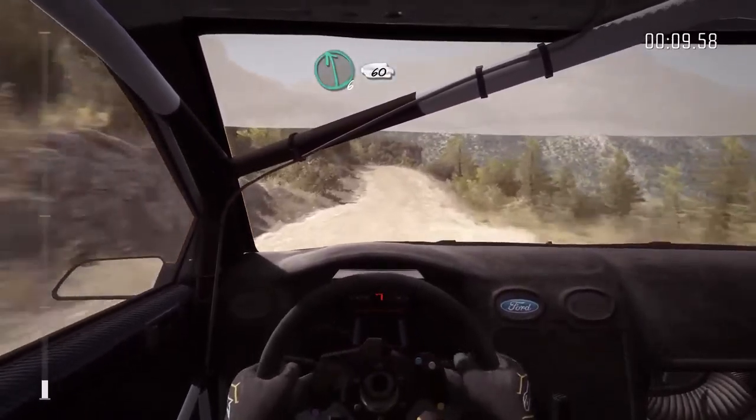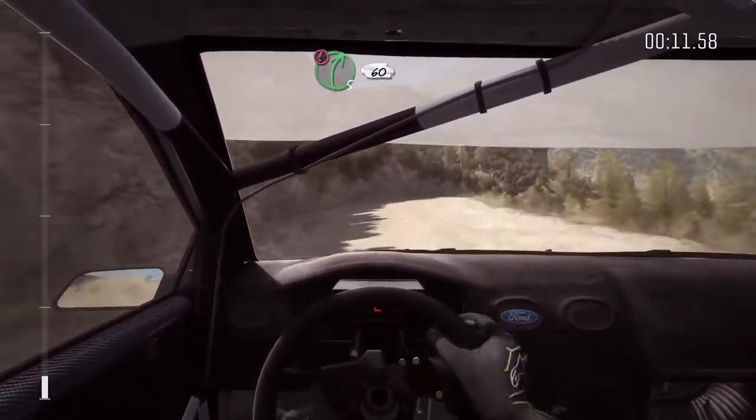Left 6 over crest, 60 down, caution right 5, 60 down.